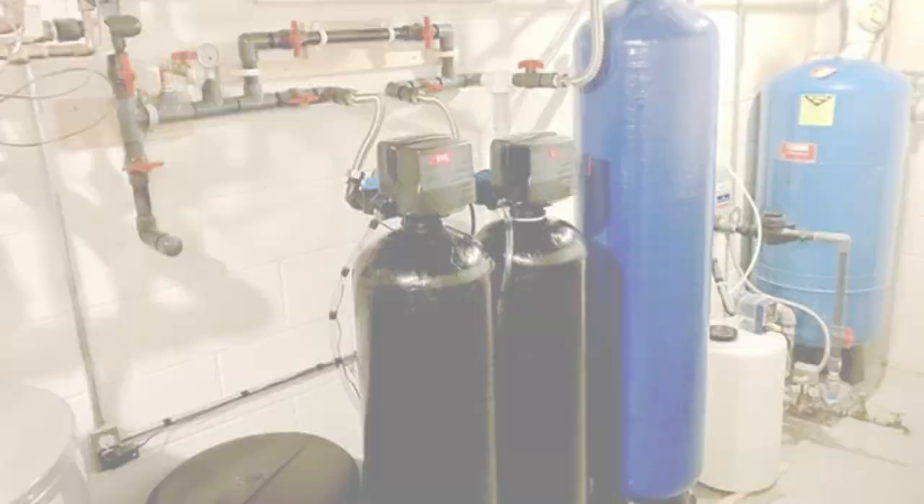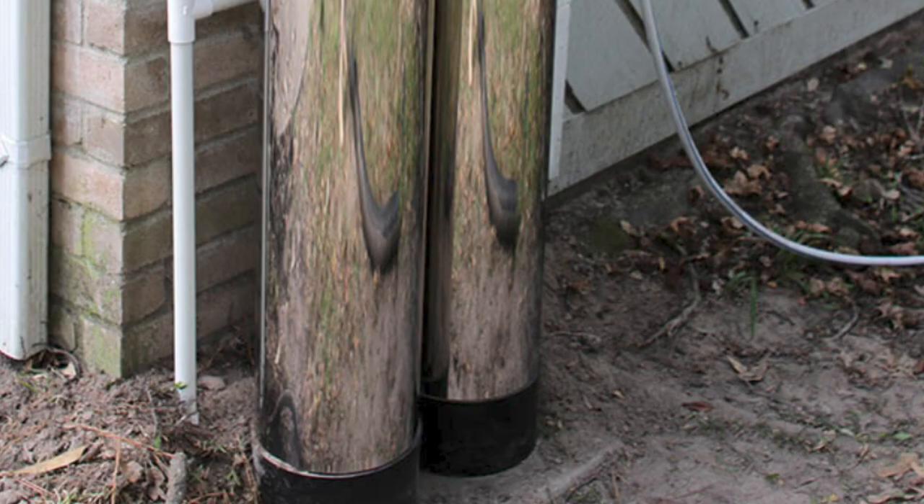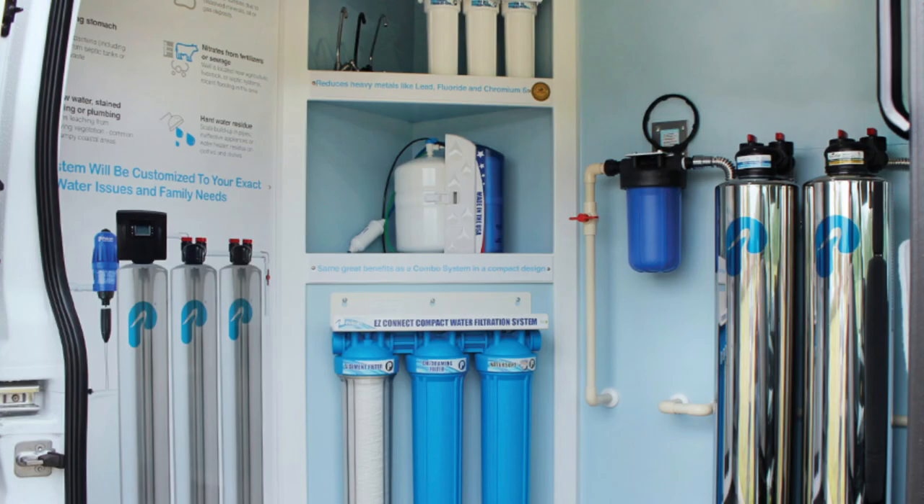You should get a water softener system with a warranty since this will come in handy when it's damaged. Springwell provides a limited lifetime warranty, while Pelican will offer a warranty period of between 1 to 5 years. It's a win for Springwell in this category because it gives an extended warranty period.